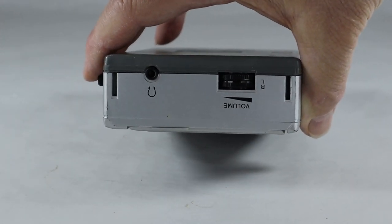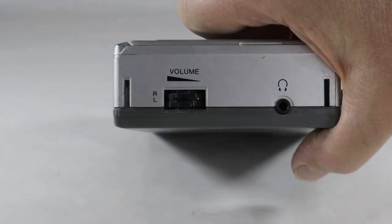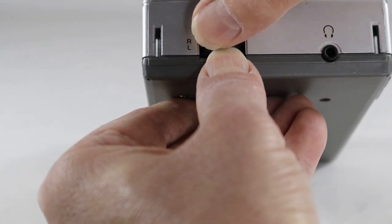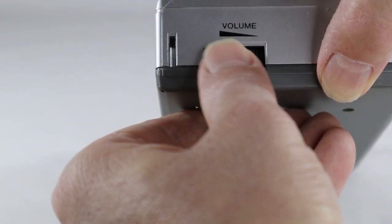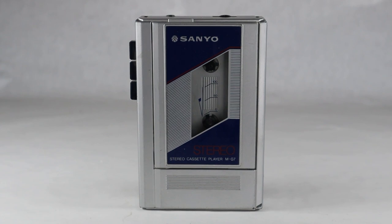On the top we have the volume and the headphone jack. You'll note there's a left and a right volume — you can actually move these independently, which is kind of interesting. There's no speaker on this obviously, so I'm going to take a powered speaker, attach a stereo cable to it coming from the headphone jack out to the input to the speaker, and we'll see if we can hear anything.